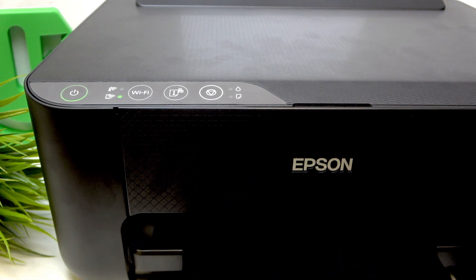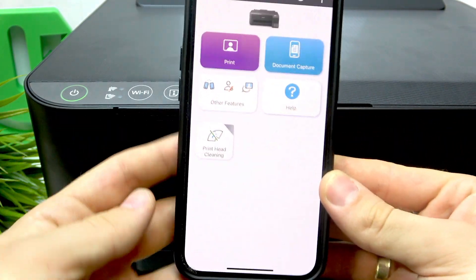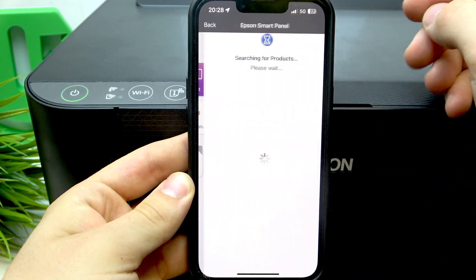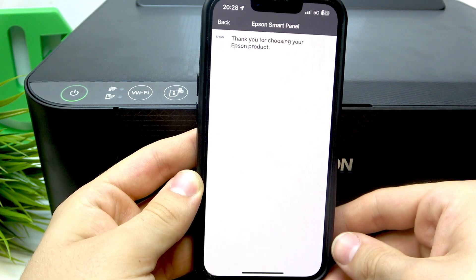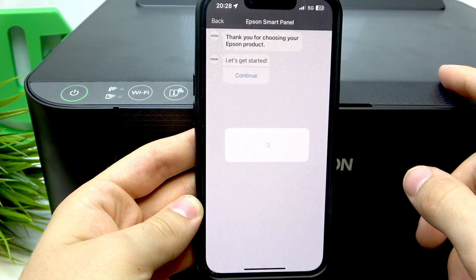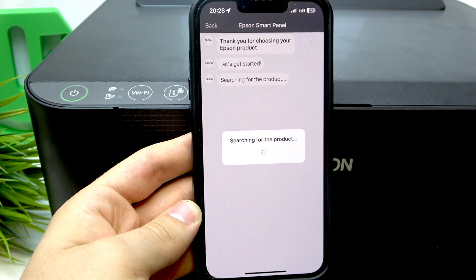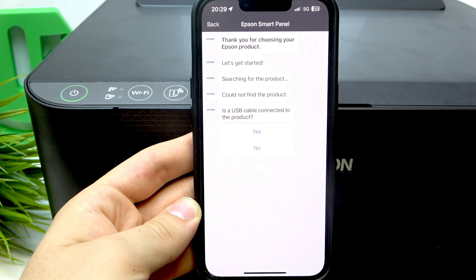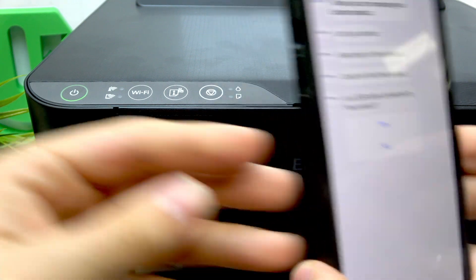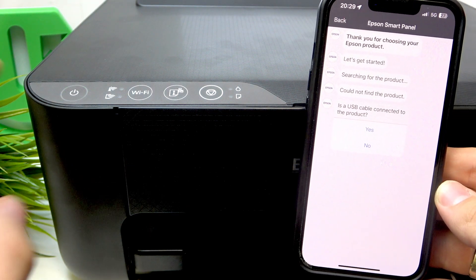I'll show you how it looks like. I will open Epson Smart Panel. As you can see, here is the Epson Smart Panel. Now by clicking the add button and clicking set up new product, then clicking continue. My USB is disconnected, so maybe I should disable my printer and enable it again.